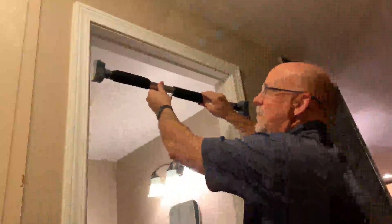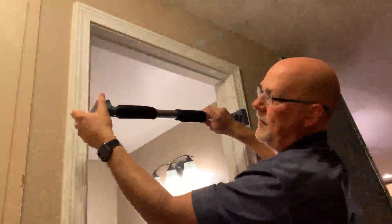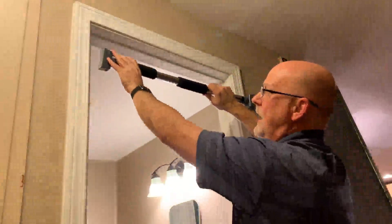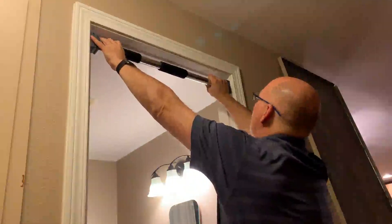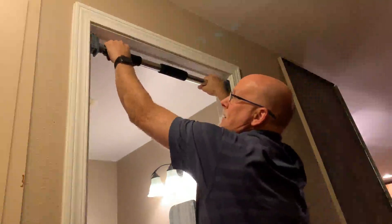Alright, I was going to install the pull-up bar into here. These here spin to make it to the right width. Once you go to install, you're going to notice when I pull down, this is what puts it tight into place.